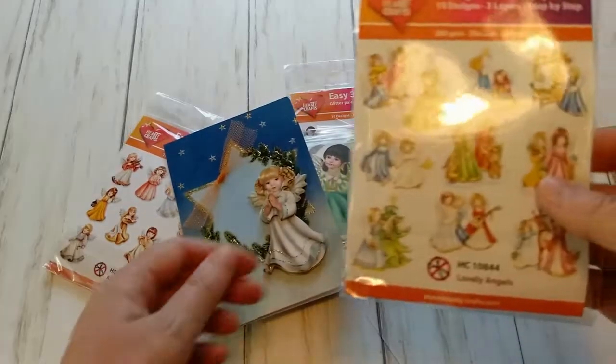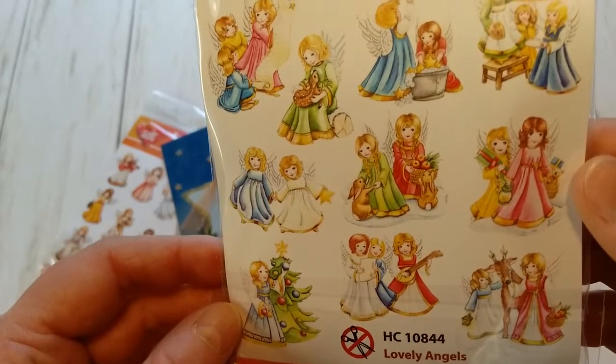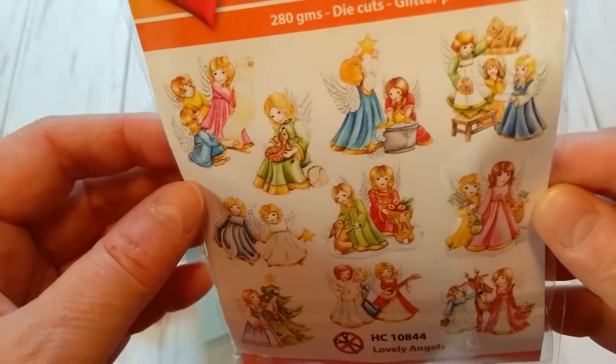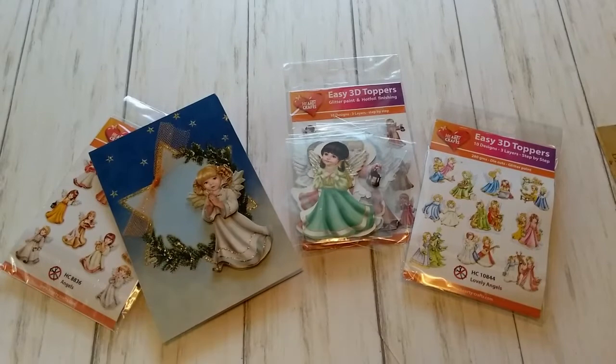Here is another bag, and here we have sometimes more than one angel — we have a whole group of angels with a wish list. So these are really cute embellishments for making cards. But I have more.